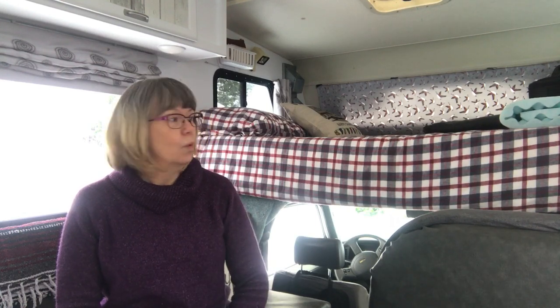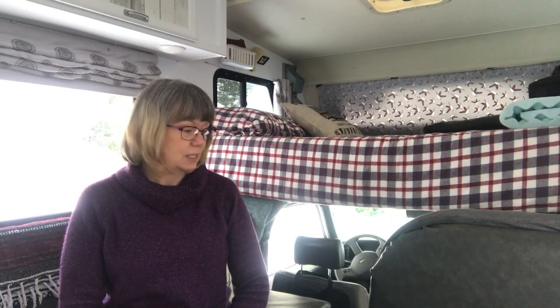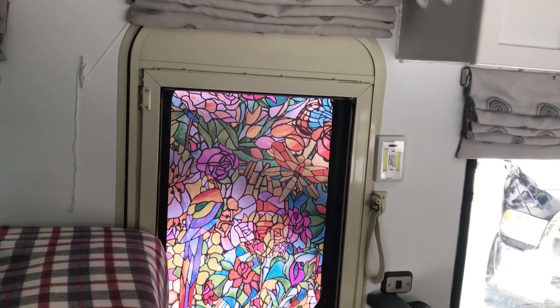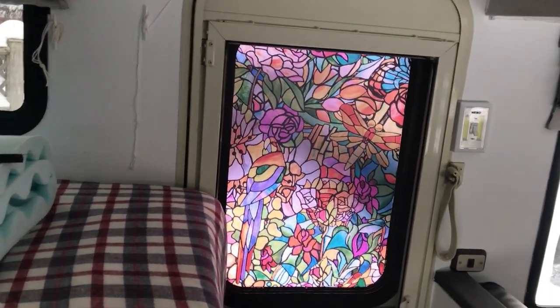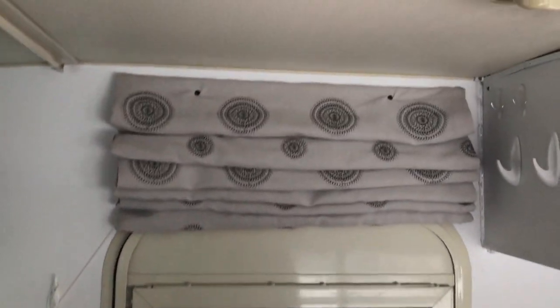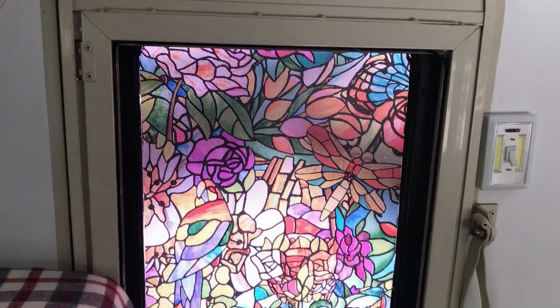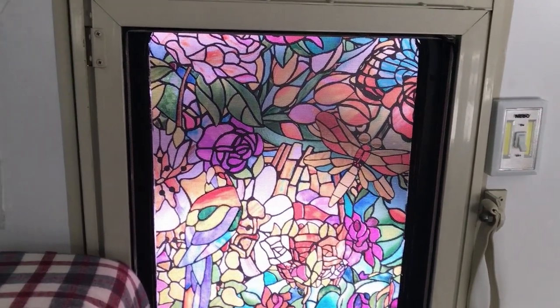Let me show you what I have done in here — she's pretty much packed up for our trip so there are things here and there, but this is what she looks like. Starting with the front door, we have the blinds that I made in another video and the MacTac-type sticky stuff that I put on the window for privacy.